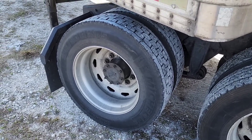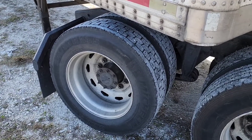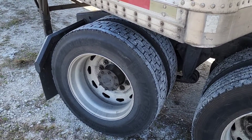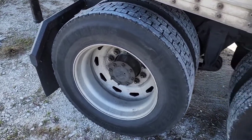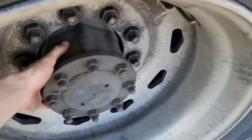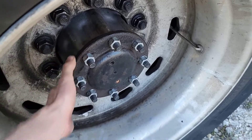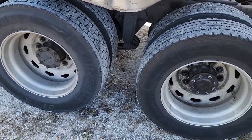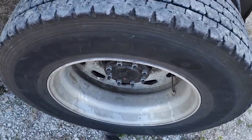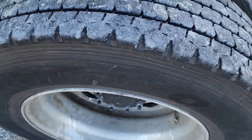Another thing is to check your wheel bearings. A really good way to check them is when you have a loaded trailer: when you come off the highway and pull into a rest area, walk around the truck and touch each hub with your hand. If one hub is extremely hot, you have wheel bearing problems. Also when you have it jacked up, you can stick a pry bar under the wheel and step on it to check for free play in your wheel bearings.